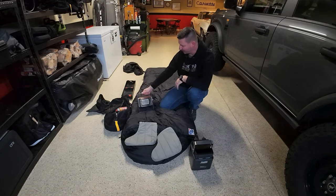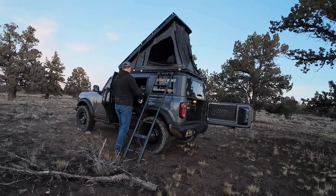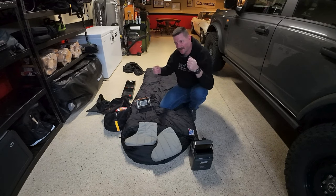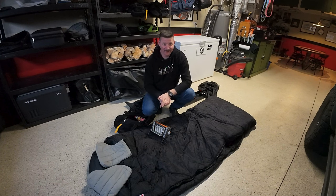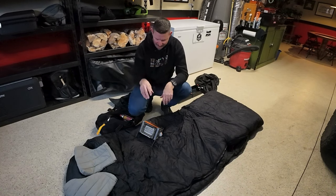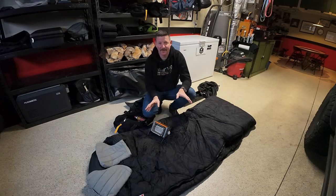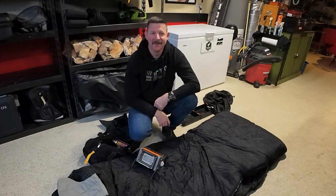The heater can also sit on the floor of your rooftop tent. I hang mine because I have a single-person tent, but if you have a double-wide it'll just sit right next to your sleeping bag. It's sturdy and won't fall over. I don't think it has a carbon monoxide detector, but as long as you keep your windows cracked and you're awake, it'll be fine. So there you have it — my three-step sleeping system for staying warm camping. Links to everything are in the description below. Leave any questions or comments down below, and we'll see you next time.